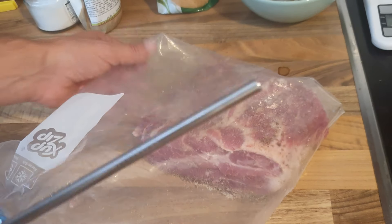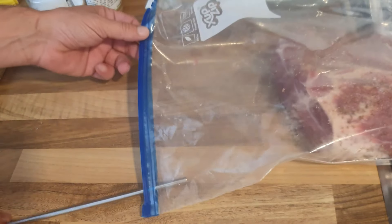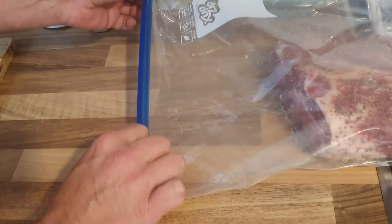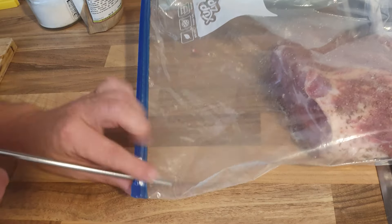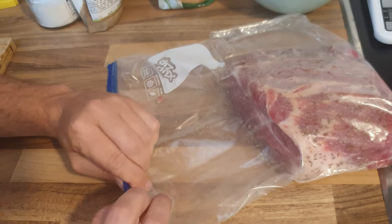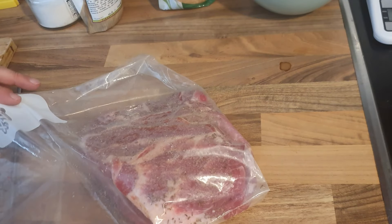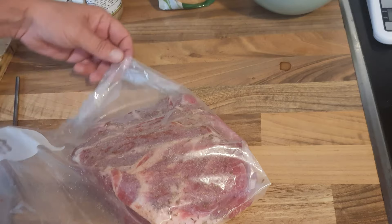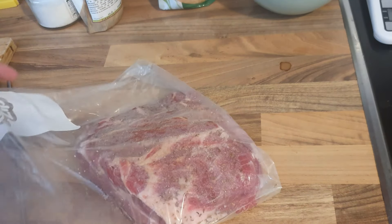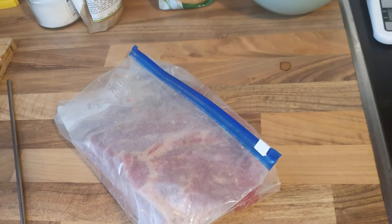So basically what I have here is just a metal straw. I stick the straw in one corner of the bag and just pull the air out — similar to what a vacuum sealer would do. Obviously not as good because there's still some air in there, but this is good enough. I just don't want the bags to be bulgy when I put them in the fridge. So this goes in the fridge now, sits for about a week, and I will make another video when I open it and show you how to go on from there.